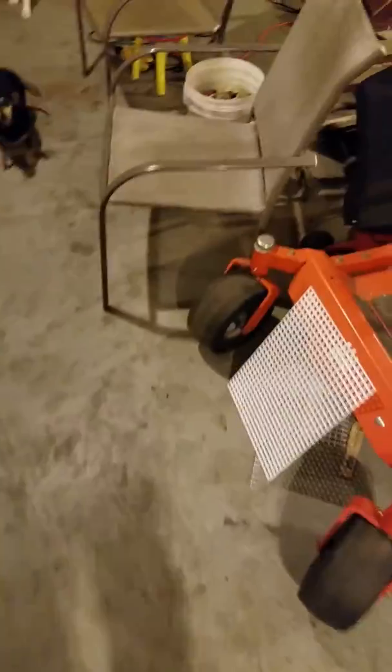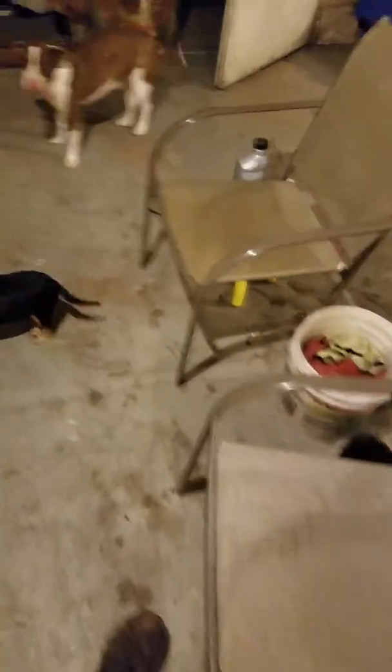I guess I should have turned the light on. About a week or so those guys will be so big — won't be able to put them on a hook. Have to wait on them to have babies and use them.